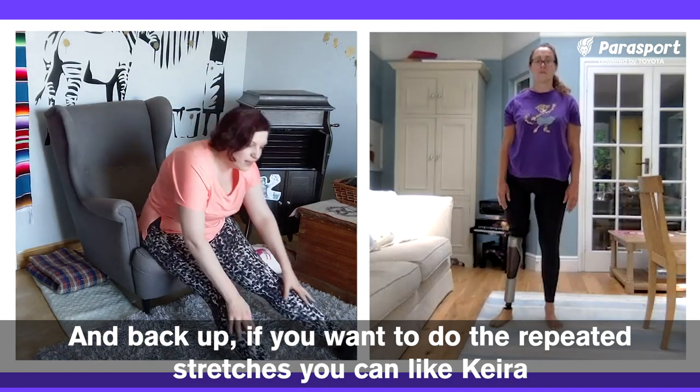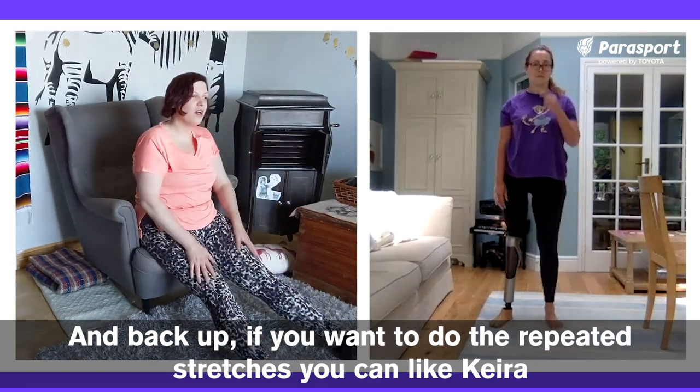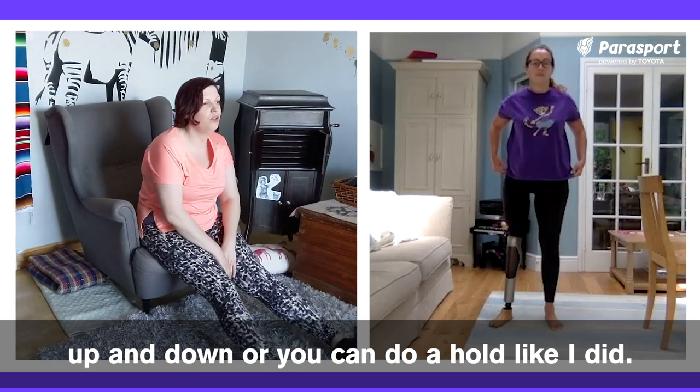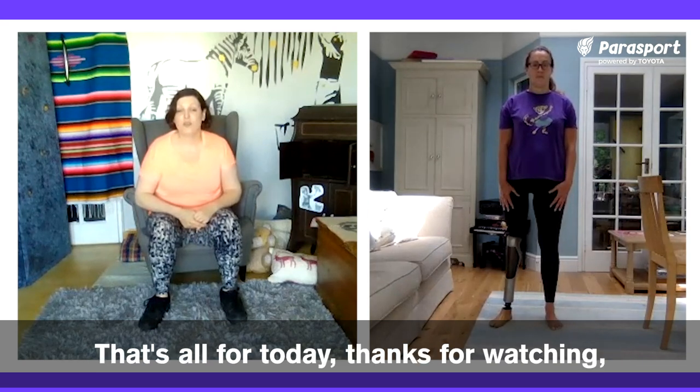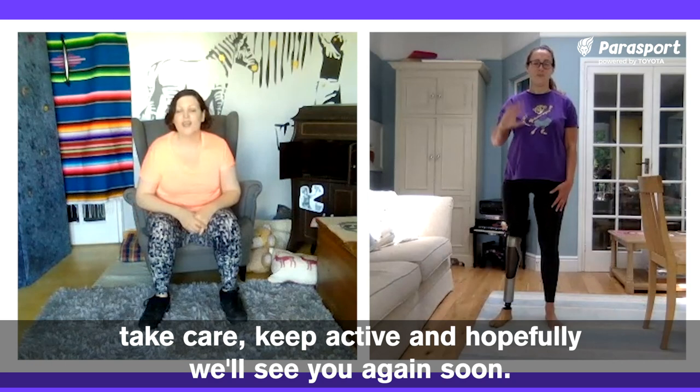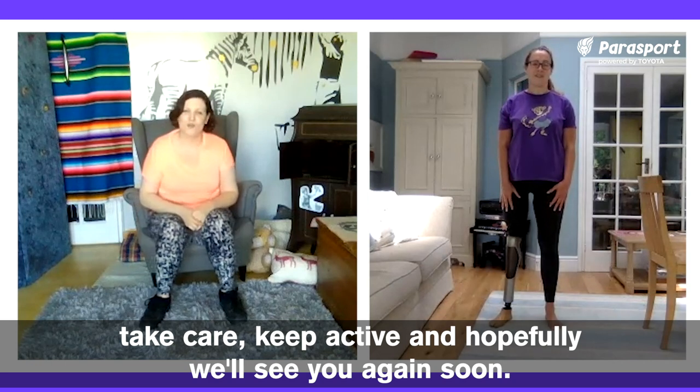And back up. If you want to do repeated stretches, you can like Kira — up and down — or you can do a hold like I did. That's all for today. Thanks for watching. Take care, keep active, and hopefully we'll see you again soon.